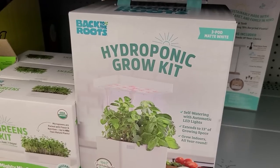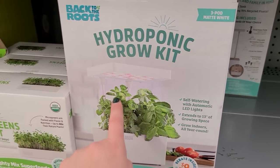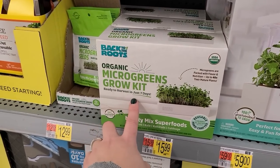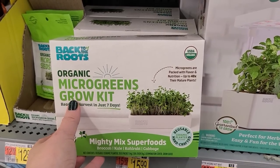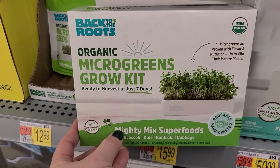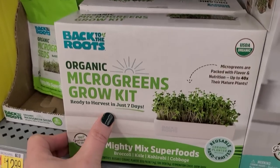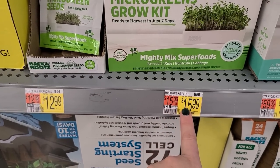Look at this — a hydroponic grow kit. It's matte white, self-watering, with automatic LED lights that extend to 13 inches of growing space by lifting the top. Grow indoors all year round. This would be a really cool gift for a gardener and they are $59. And then there's also this microgreens growing kit — ready to harvest in just seven days. Microgreens are packed with flavor and nutrition — up to 40 times their mature plants. This has become a really popular thing — people grow microgreens and put them on salads. Varieties include broccoli, kale, kohlrabi, and cabbage, and there's a reusable handcrafted ceramic planter inside by Back to the Roots.